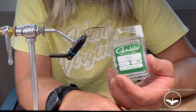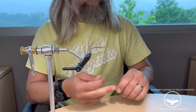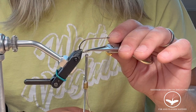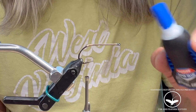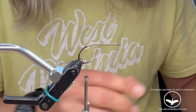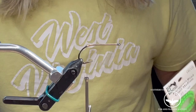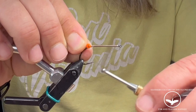I tie them on Gamakatsu B10S number twos. I'm using Danville 210. Start out your thread — you want to leave your thread hanging just at the barb of the hook. I'm using Loctite Super Glue with Ultra Gel Control. I put a dab right where the eyes should be, then I'm going to use medium bead chain eyes.